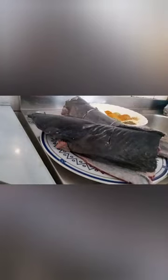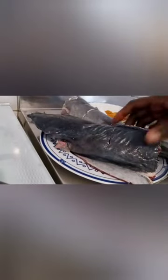Hi everyone, how are you guys doing? I hope you guys are doing safe. Today we are going to be making this catfish.